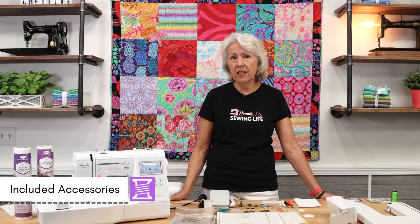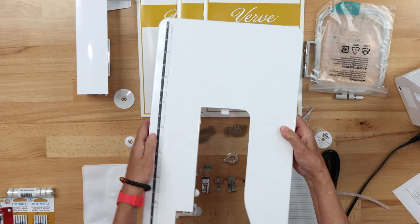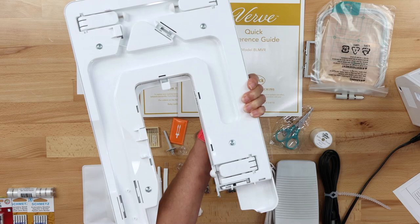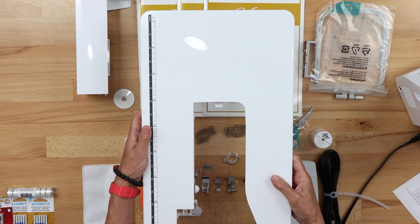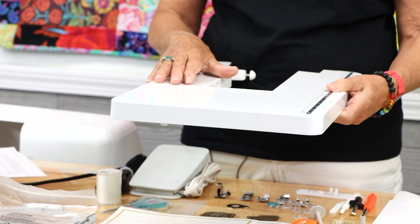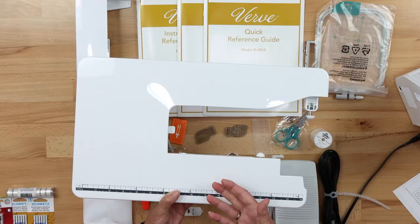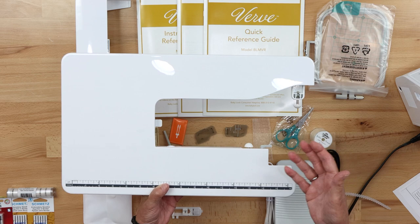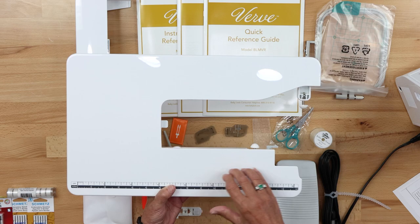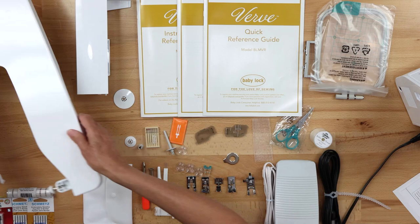First we're going to go over the included accessories that come with the Baby Lock Verve. This is a wonderful extension table — who doesn't want an extension table for their machine? When you turn it over you can see it has little feet that you snap up, and you can slide it on your machine when your embroidery unit is not on. This helps if you're a quilter or sewing on a heavy project. An extension table supports the weight of your project so it's not falling off and fighting you. I would recommend using your extension table most of the time when you're in sewing mode.